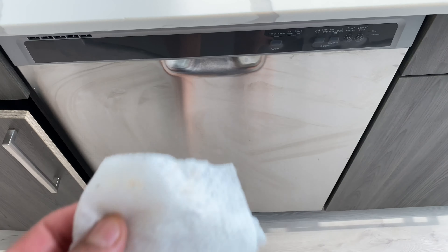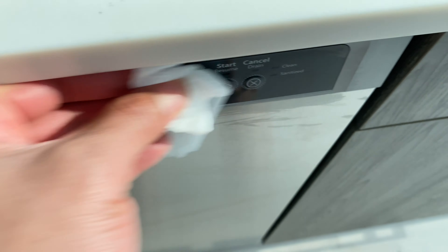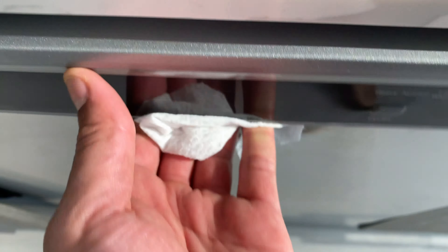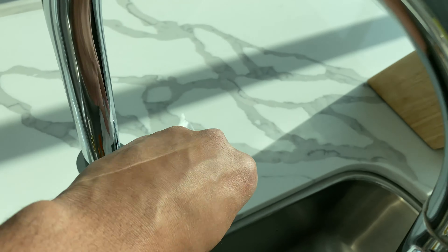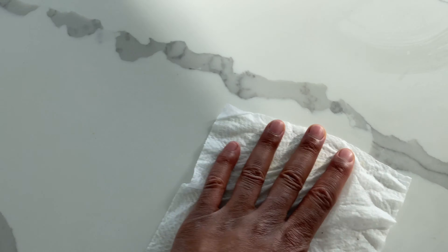It can disinfect the handle to the refrigerator. It can disinfect the buttons to the dishwasher. It can disinfect the dishwasher handle. It can disinfect the faucet to the sink in the kitchen, as well as the faucet handle.